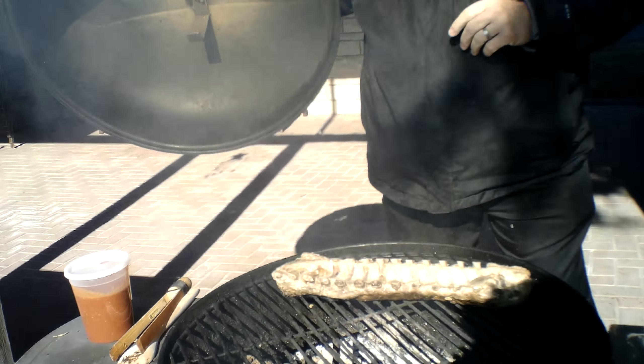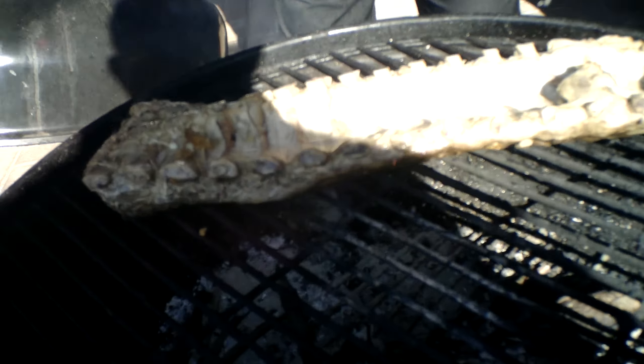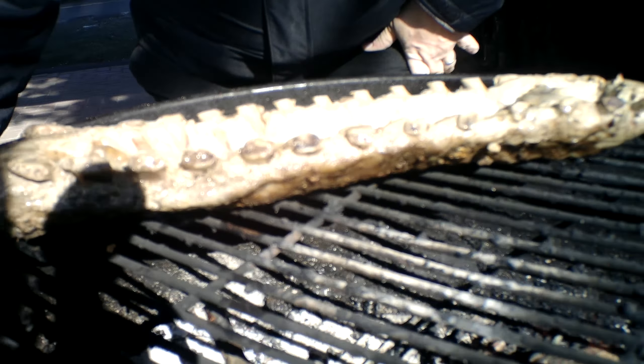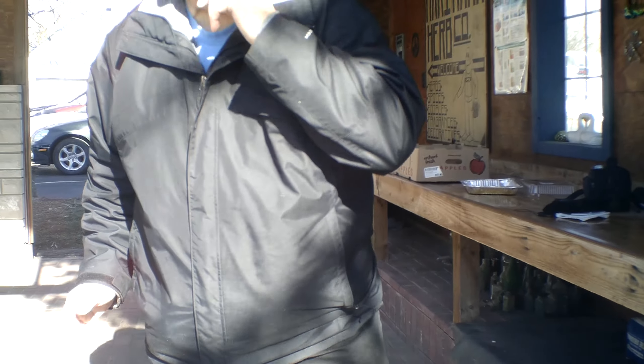So let's take you through it, right? Here we go. Look at that bad boy right there. Let's walk you through the process. These ribs have been marinating, getting happy for five-plus days.